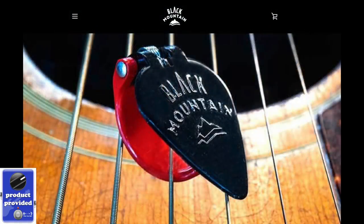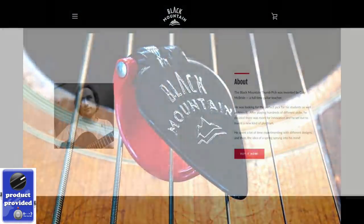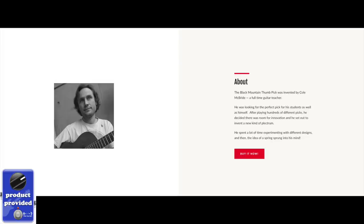This year at the 2020 Winter NAMM, I discovered a pick called a Black Mountain Pick. This is a thumb pick designed by a nice gentleman named Cole. He's a full-time guitar teacher who was frustrated with trying to find a thumb pick that would work for his students. This is also something I've seen a lot of people frustrated with.